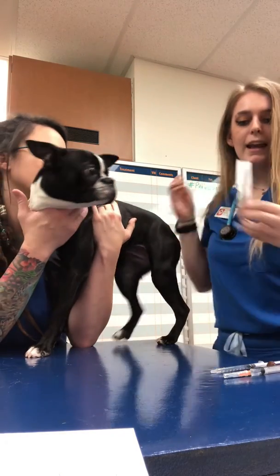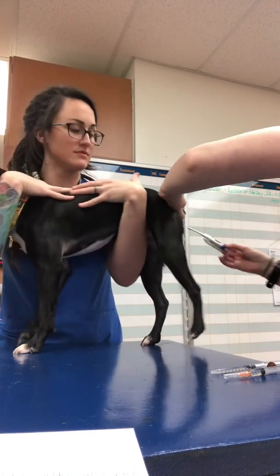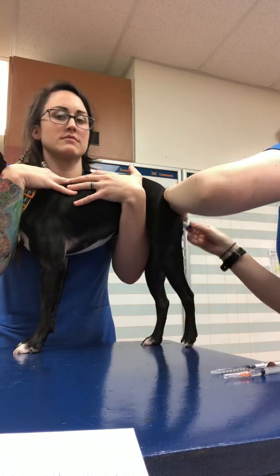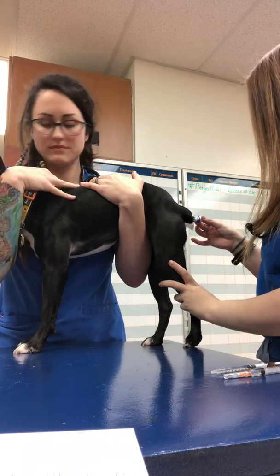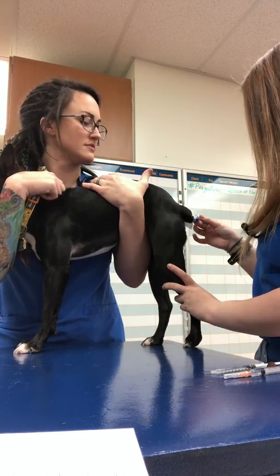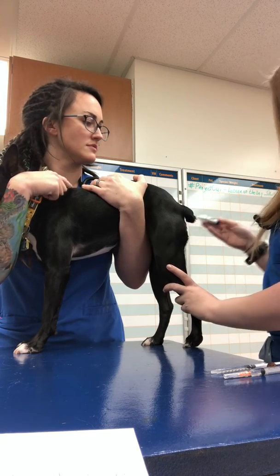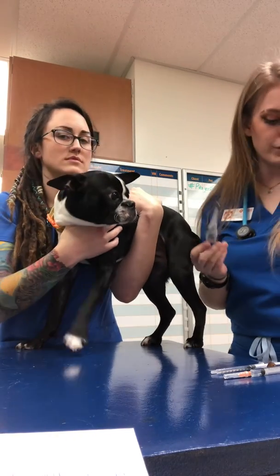Finally, I will be getting a rectal temperature. Her temperature is 101 degrees Fahrenheit, which is normal for dogs.